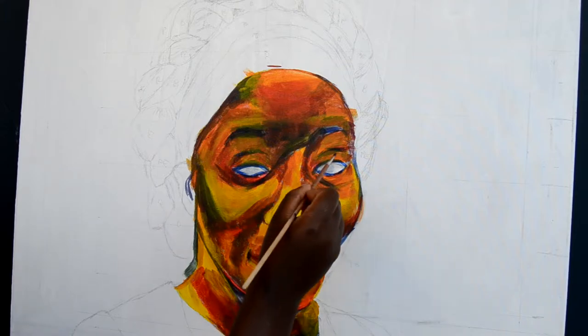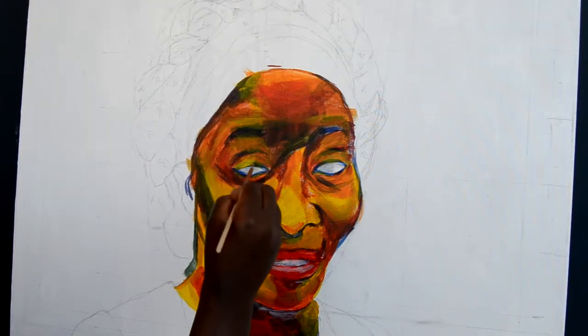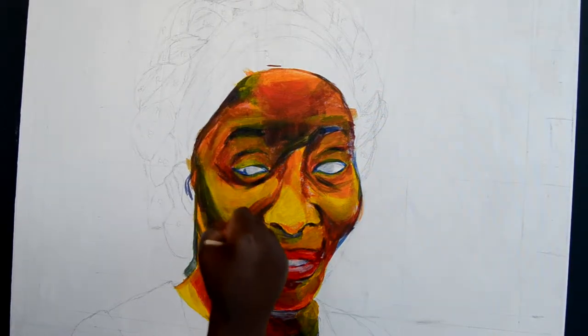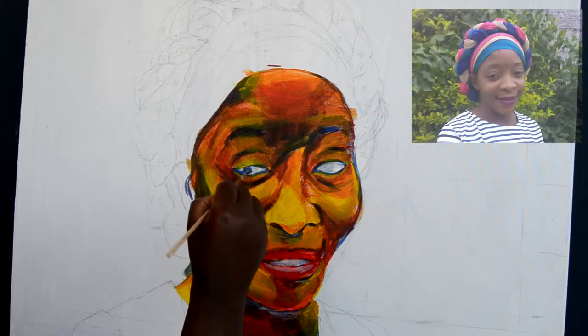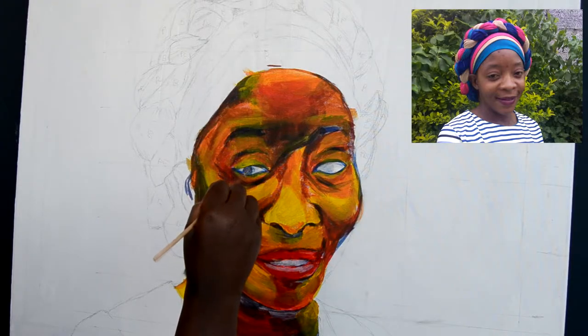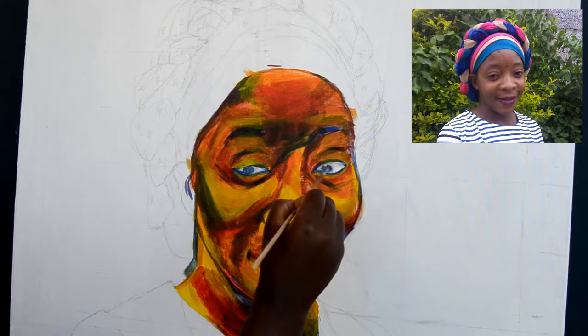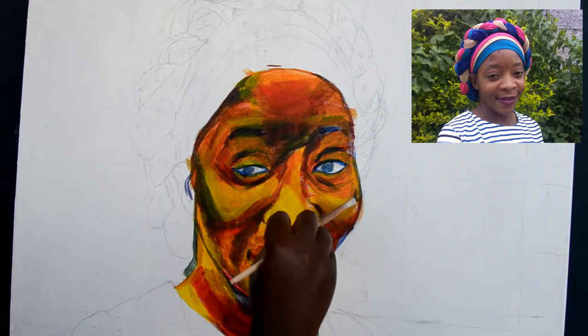When painting, I layer so many times and this helps me bring depth to my pieces and give it rich colors. In the first layer, I block in colors with primary colors. I use yellow as my brightest tone, red as the mid-tone, and blue as my darkest tones or shadows.